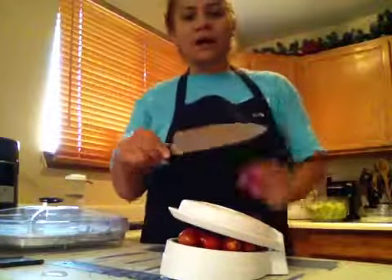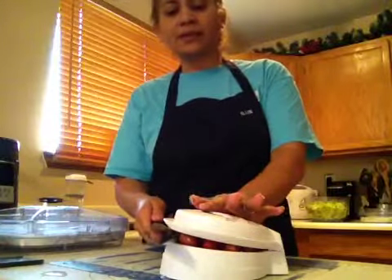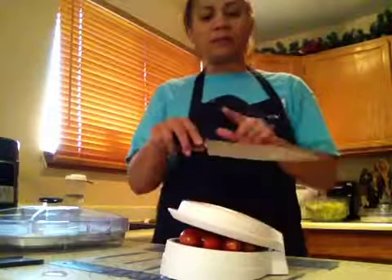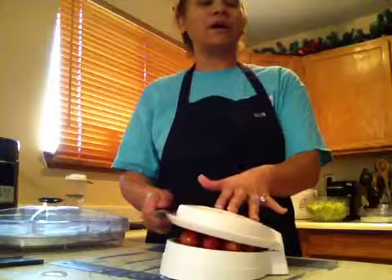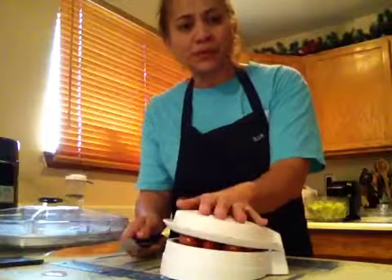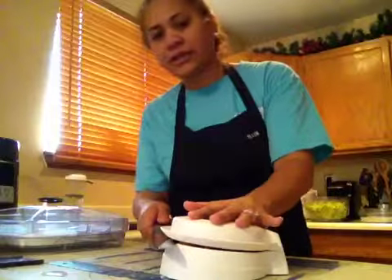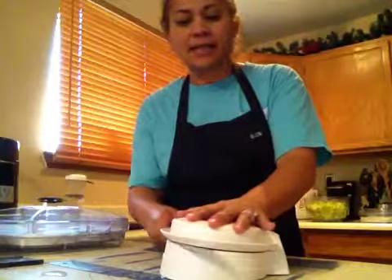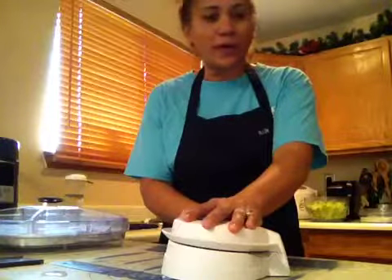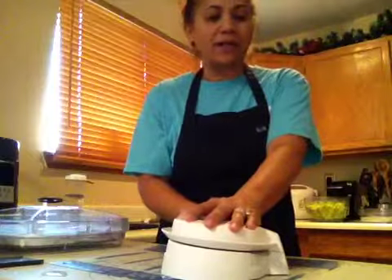This is why the blade has to be at least seven inches long — it needs to pass through the center and go all the way to the back. When you put pressure on the top, do not push it hard; you're just securing it. Then insert your knife and glide it back and forth, pushing the knife to the end until it can't go anymore. You don't have to worry — this part will not cut off.